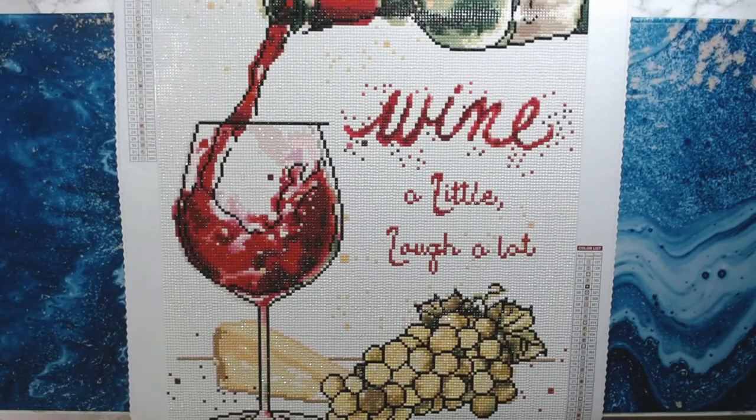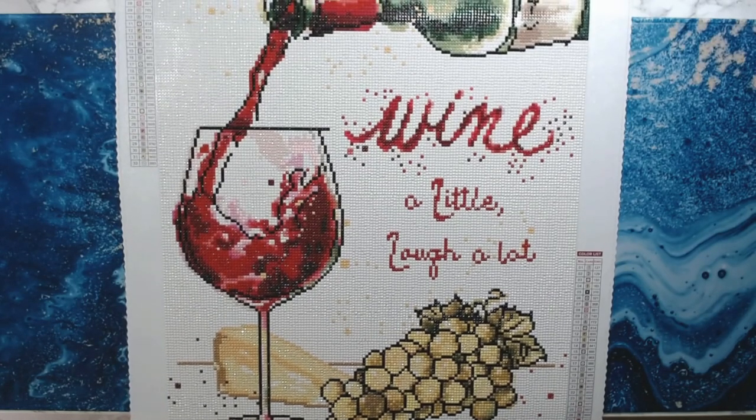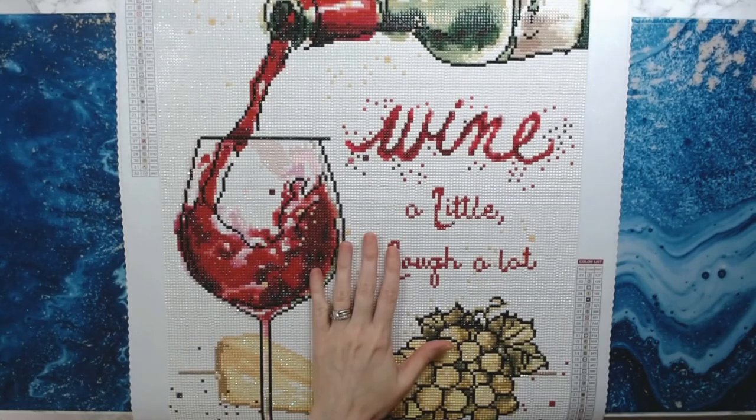Here it is — 'Oaked and Aged' by Diamond Art Club. Wonderful. Love it. I'll have the link down below, go check it out.